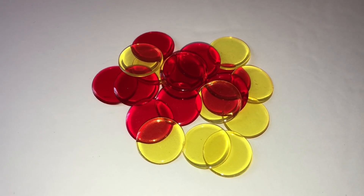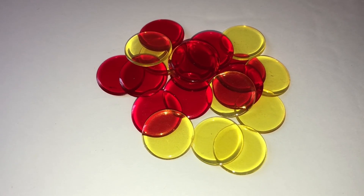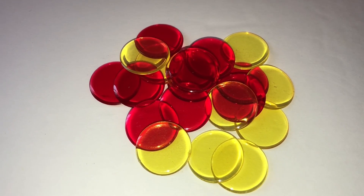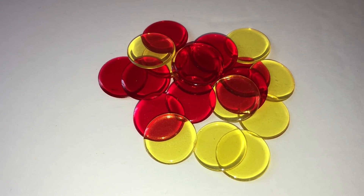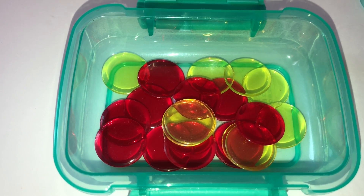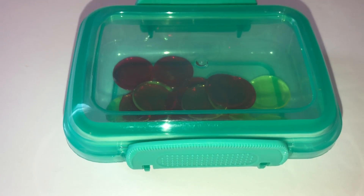I also like to use these containers to hold counters for each student. Normally I put in double-sided counters, but I'll put in about 20 counters so my students can work on adding and subtracting up to 20. As you can see, it's easy to fit all those pieces — you could even go higher if you wanted. There they are, ready to pass out, already counted.